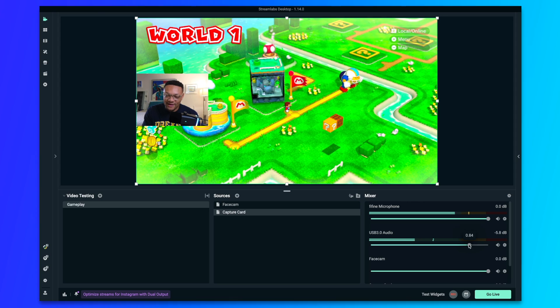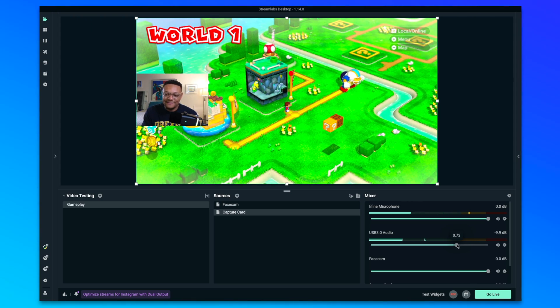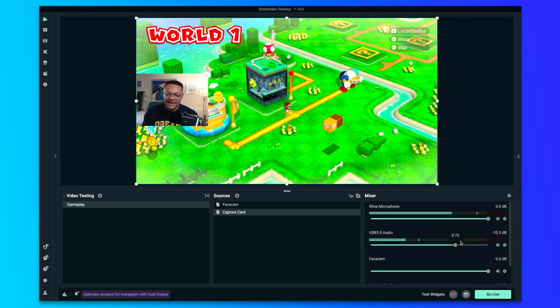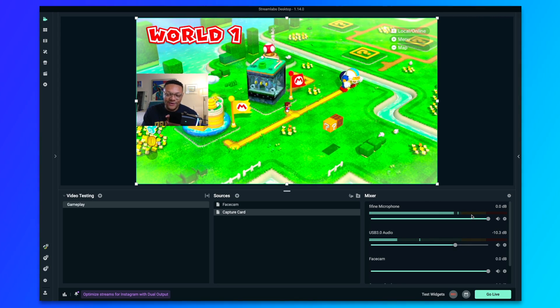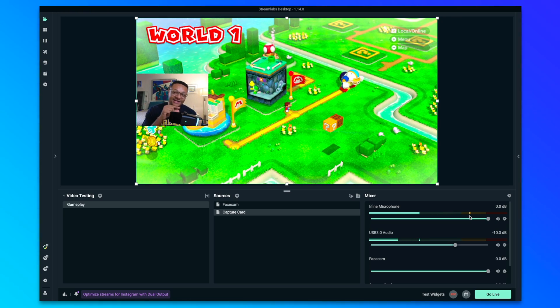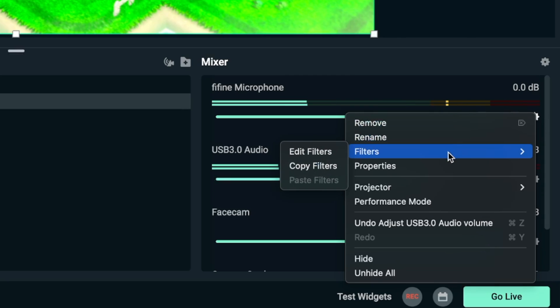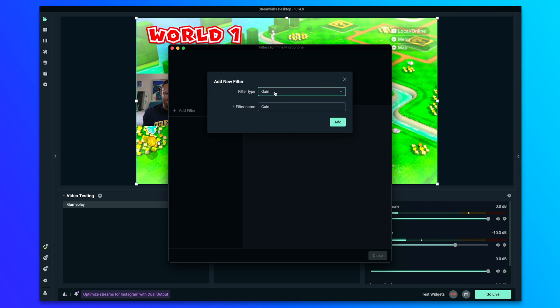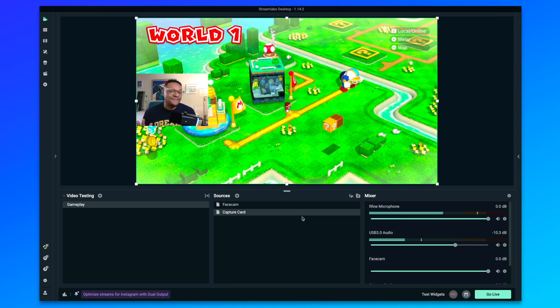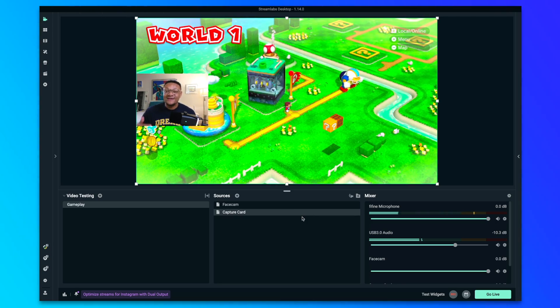I assign these to the mic auxiliary inputs. For the microphone I'm speaking into right now — that's the FeeFine microphone — I can select that there. For mic auxiliary 2, I can select USB 3.0 audio, which is going to be the capture card audio coming from the Nintendo Switch. Select done. You'll see that mic audio and capture card audio coming through into the stream. Typically, you'll want that capture card audio to be a little bit less — you don't want the game audio to completely drown out your own voice. You can manually adjust the gain on the microphone itself, or click the settings icon, go to filters, and add a gain filter to raise the audio of that source.